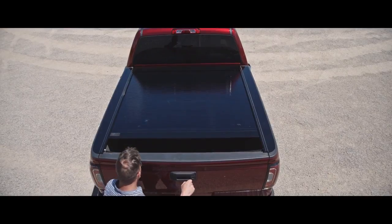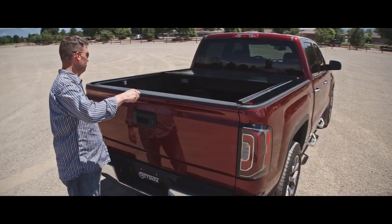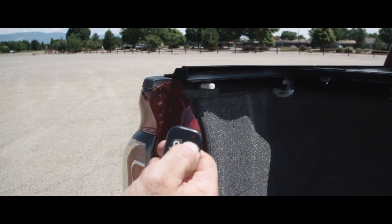The PowerTrax One cover features the same great utility and looks as the Retrax One, but allows for hands-off operation. The PowerTrax opens and closes at the touch of a button, while still locking at any position along the rail. The PowerTrax key fob also remotely controls an integrated cargo light located on the canister, which includes an auto shut-off feature.